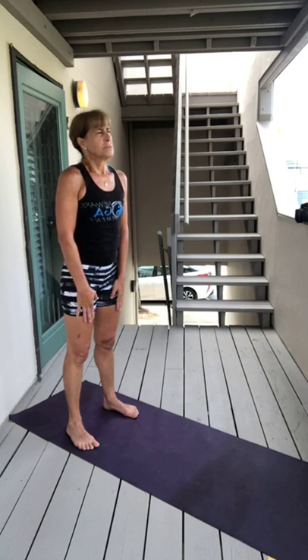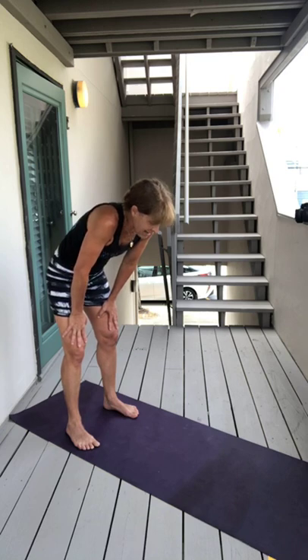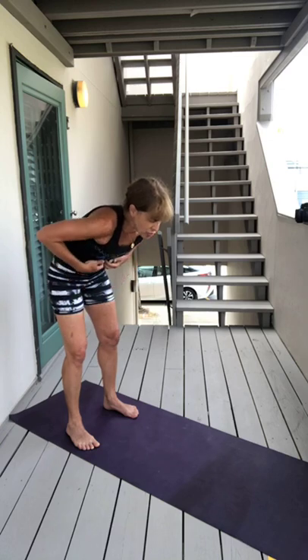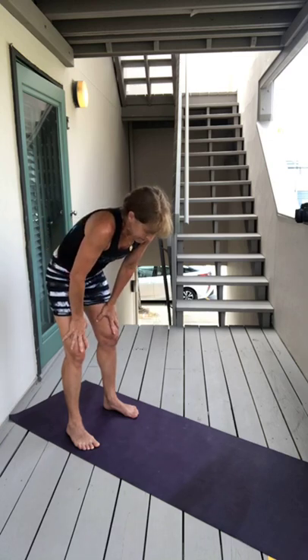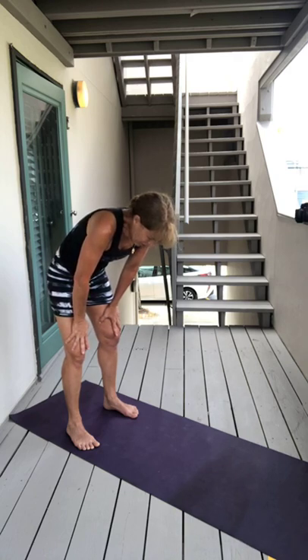Fold partway and after you let all your exhale out, pull your belly button back — expose those ribs, feel it. Relax your shoulders. Don't talk like I am, it's not easy. No breath.